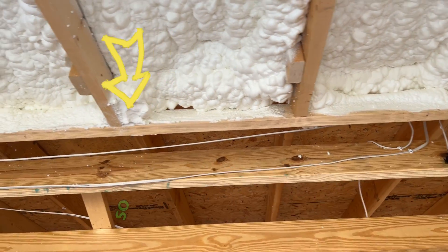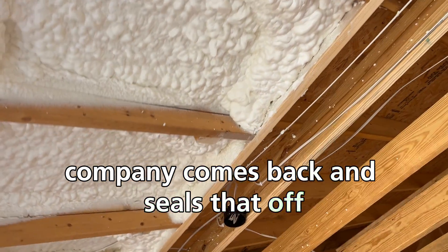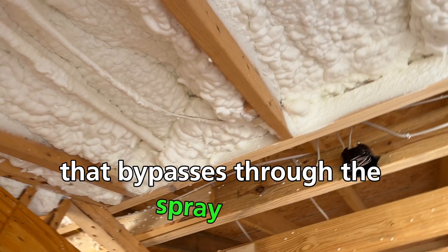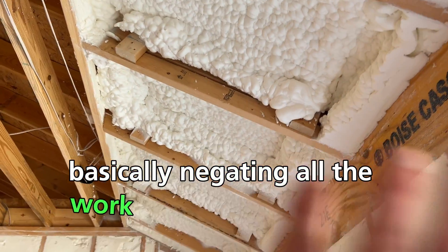That needs to be completely sealed off. Unless the foam company comes back and seals that off, they're going to have attic air that bypasses through the spray foam, basically negating all the work that was done here.